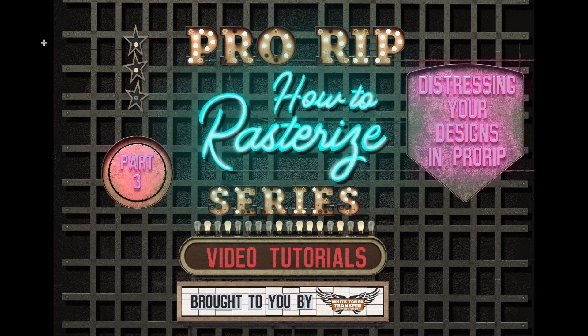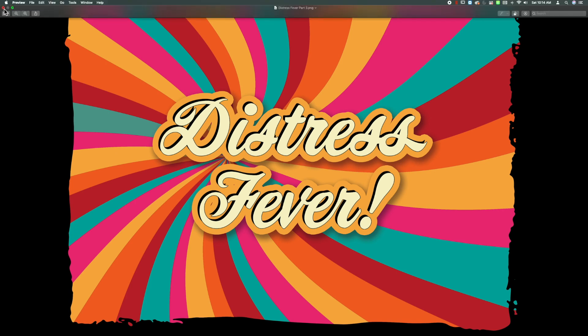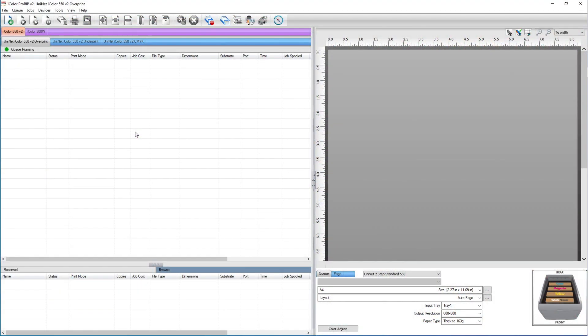Hi everybody, this is Jenny and welcome to part 3 of our how to rasterize series. This one is going to focus on distressing in Pro RIP. I created this image in Photoshop and we're going to bring it into Pro RIP and distress it using the effects distress plug-in.